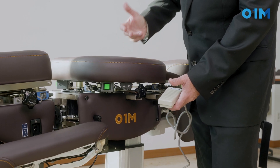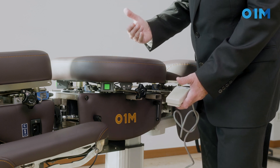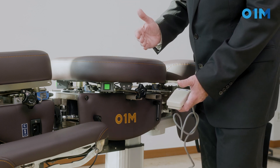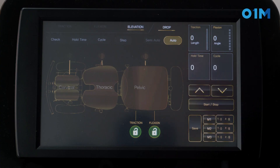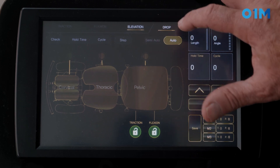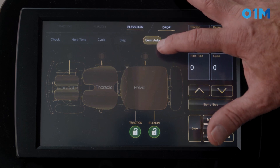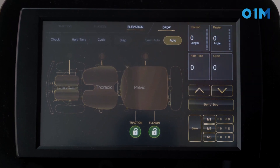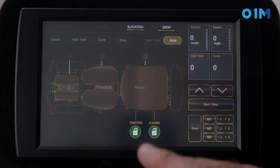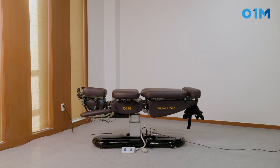The advantage of automatic mode is that you can use a repetitive drop without manually triggering it. You can trigger any drop from the screen. We have two options for the drop: first we select the drop, then we can put it in non-automatic or automatic. Let's start with the automatic section — I put the drop very light, and if I click on the pelvis you will see the automatic drop on the pelvis.